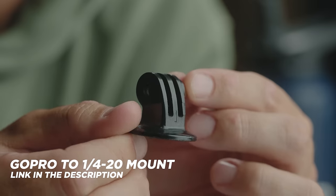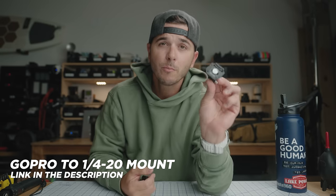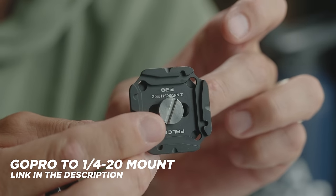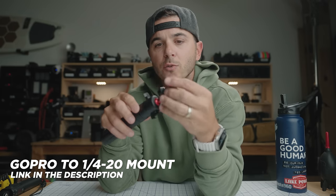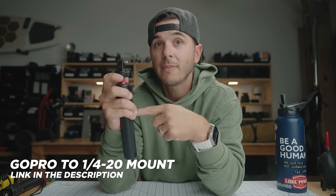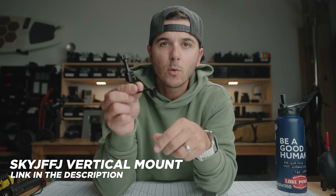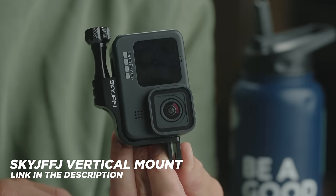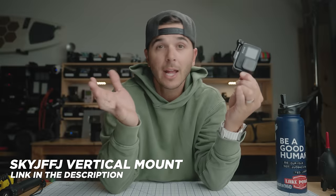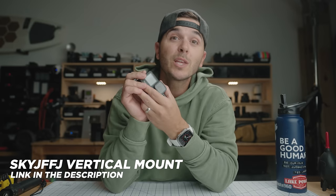Next up are some little pieces you'll want in your kit. The first is a GoPro mount to quarter-20 tripod adapter — great to have a few in your bag. You can put a tripod plate on them to mount your GoPro into tripods, or screw this onto a tripod that only has a quarter-inch head and now you can mount your GoPro to it. There's also a vertical mount for your GoPro — I can mount the GoPro from these feet and now it's in a vertical orientation, for when you want to shoot vertical content.